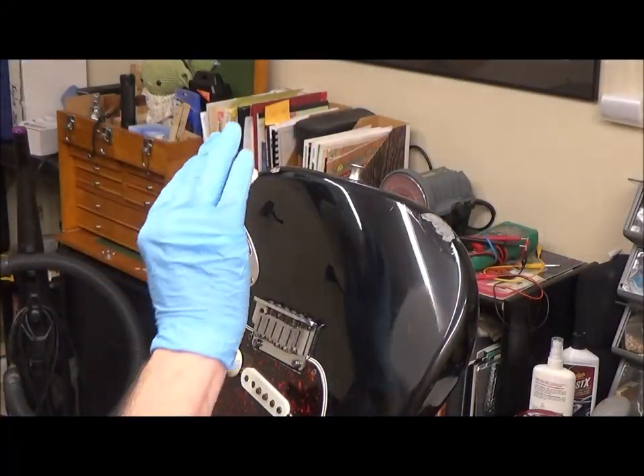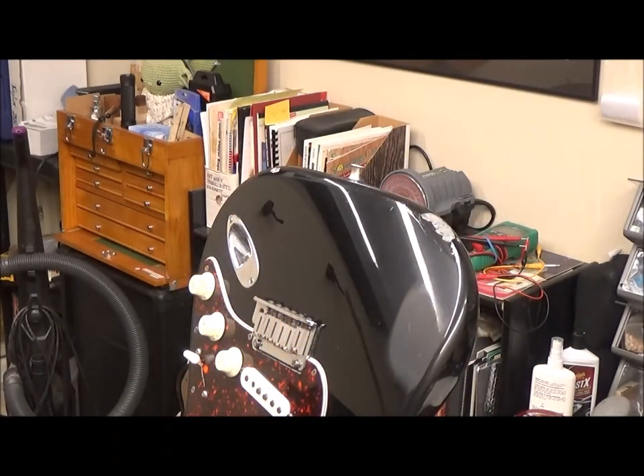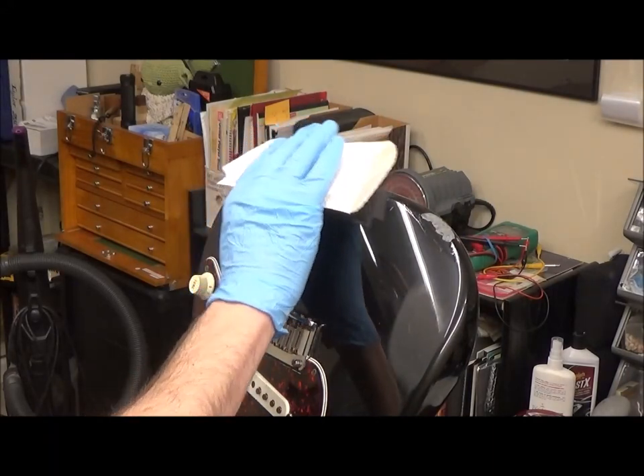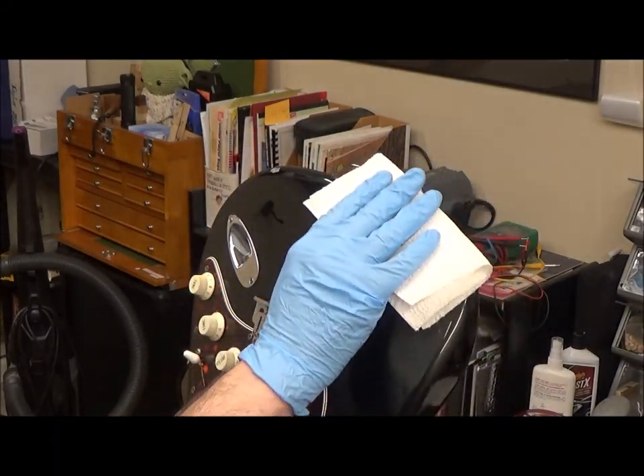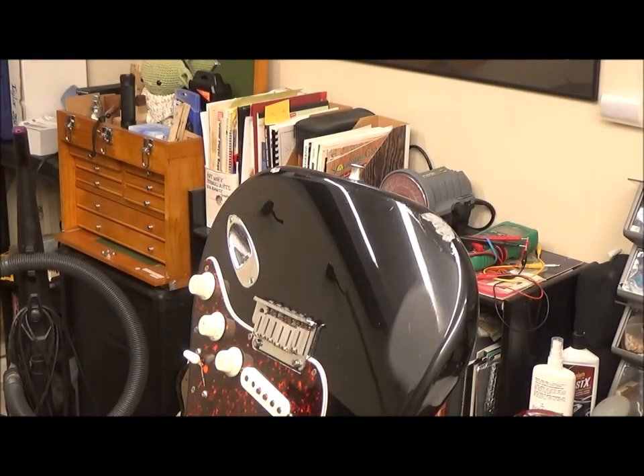I'm going to be mixing up some black and we're just going to be brushing it on. Just wearing a cotton respirator — get some ventilation going in the room, get the fan running.